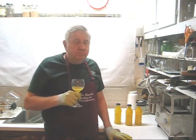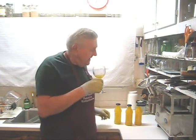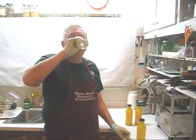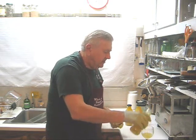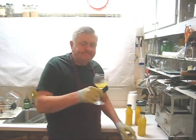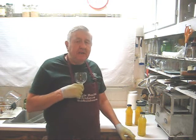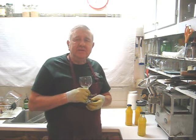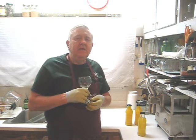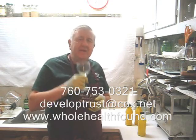Let's taste it. Oh, delicious — very concentrated. Let me drink this and then test the 50 percent with water. Now this is citrus at 50 percent with water. Personally, I prefer the 50 percent with water, but you can make your own choice. I hope you like what you've seen, my friends, and if you do, please tell a friend. If you'd like to call me, my phone number is 760-753-0321. My email address is developtrust.cox.net and my webpage is wholehealthfound.com. See you on the next video.